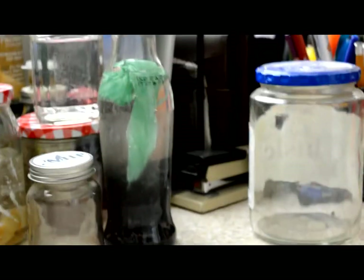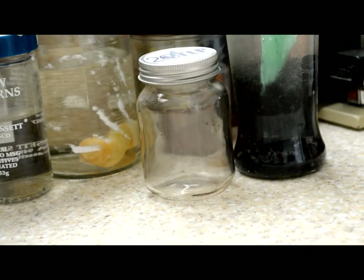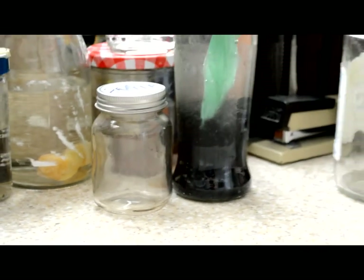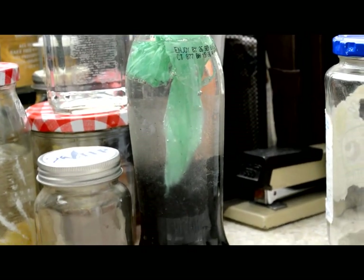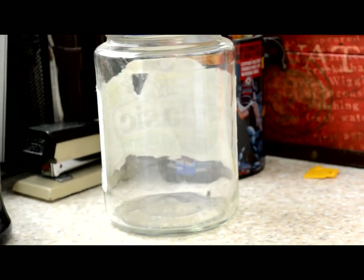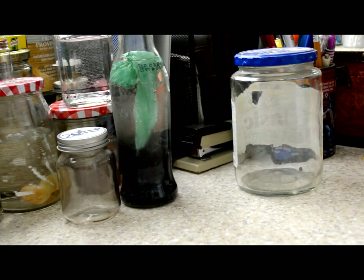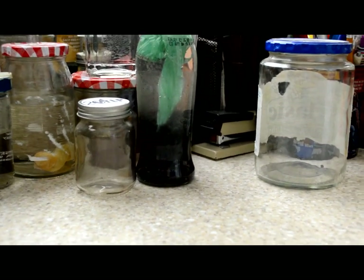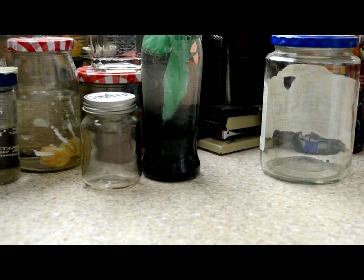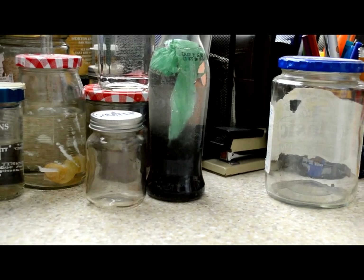What I have going on here is three jars. The first jar will be filled with mud and a piece of the plastic bag. The second jar has a substrate, filled with fresh water and the plastic bag. The third jar will be filled with live sand, the plastic bag, and salt water. My experiment is designed to, one, see if it really is biodegradable; two, how long does it take to biodegrade; and three, which environment does the bag biodegrade faster in — fresh water, salt water, or mud.